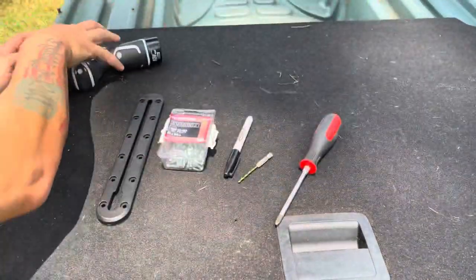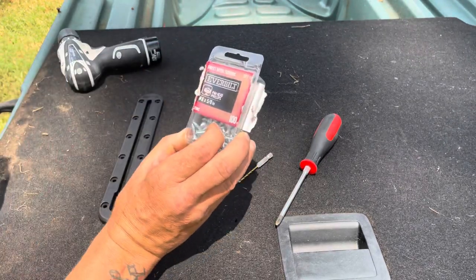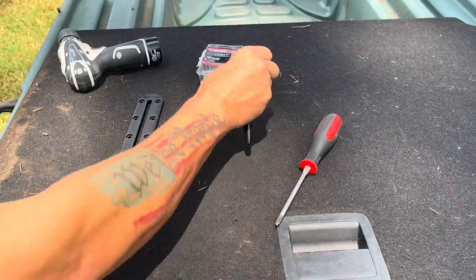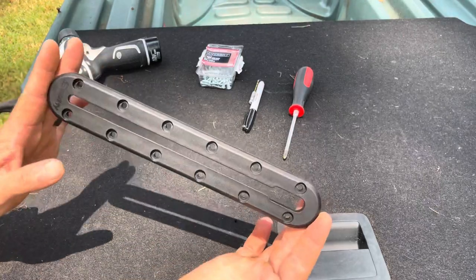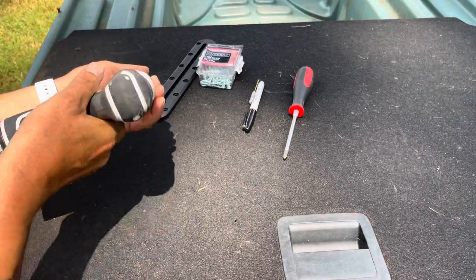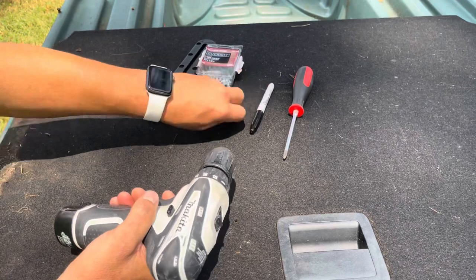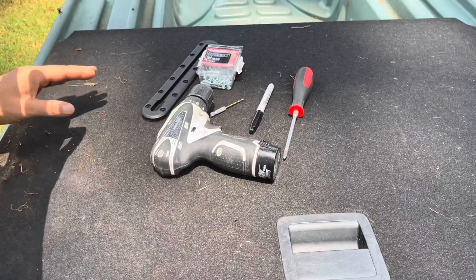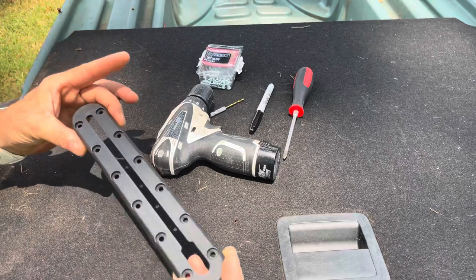What you're going to need is 12 number 8, 5/8-inch Phillips head screws. We've got a Sharpie, an eighth-inch drill bit, and a Phillips head screwdriver to tighten our screws down at the end. We've got an eight-inch Scotty gear track that we're going to install, and a Makita 12-volt lithium-ion cordless drill. The Phillips bit and drill bit will go inside it as well. That's all we're going to need to install this anywhere on this plastic boat where it's flat and can mount properly.